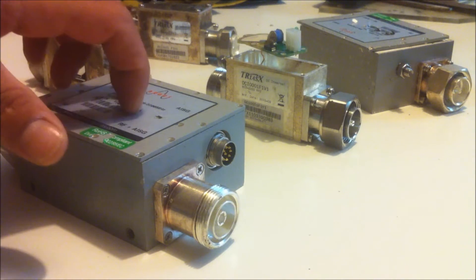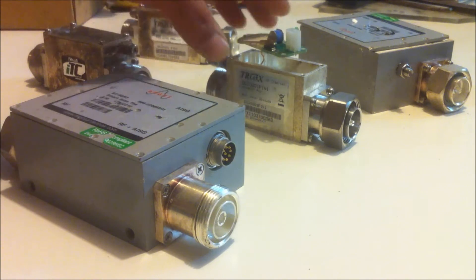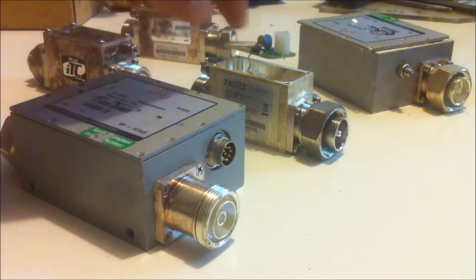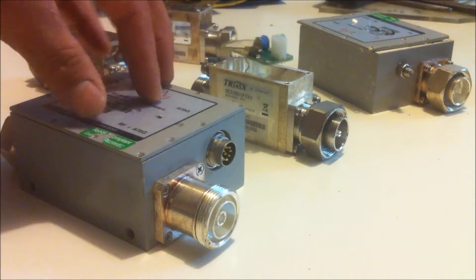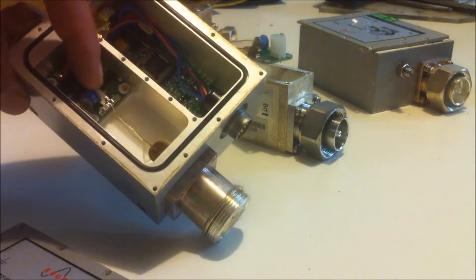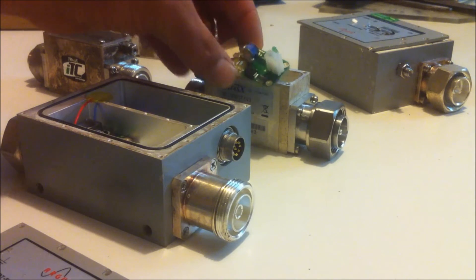The first thing I found was a bunch of these RF modules here. This one is a bias T and these are DC inserters. The main reason I picked these up is because on the inside they contain gas discharge tubes, which are these little blue components here, and there's another one on the small unit on this board.